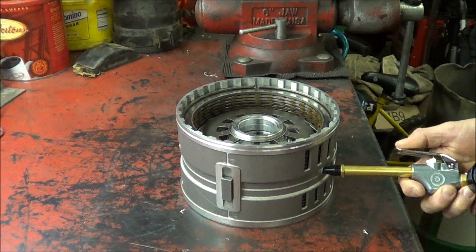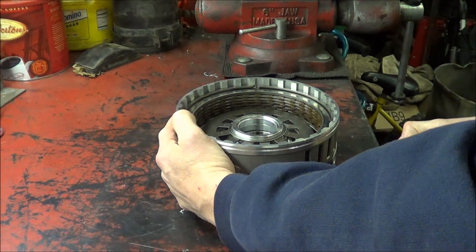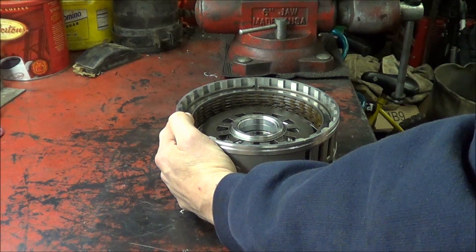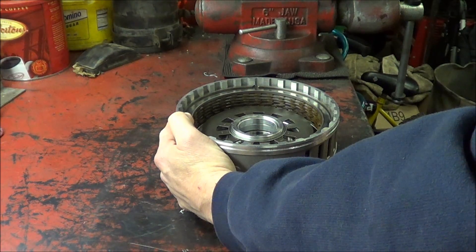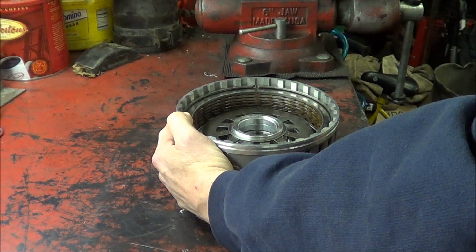So what we can do is stick it in the fluid passage and it builds up pressure and stops at 40. Now you can see the clutch relax.